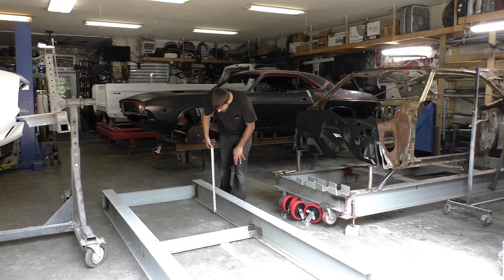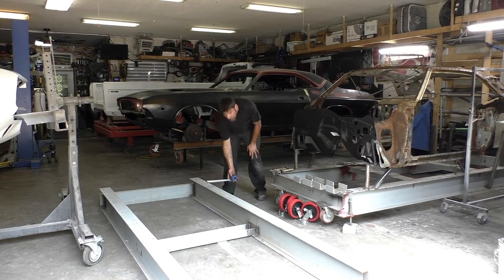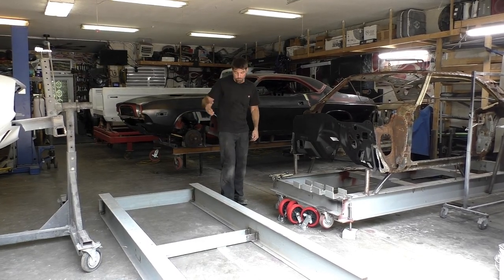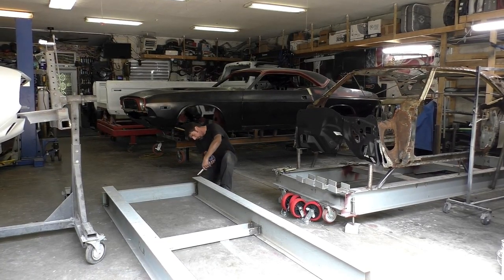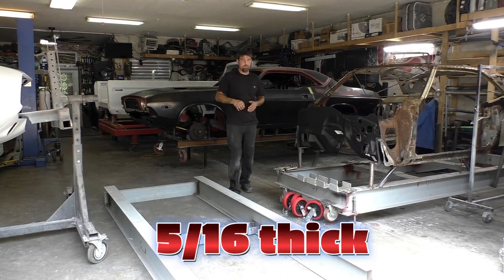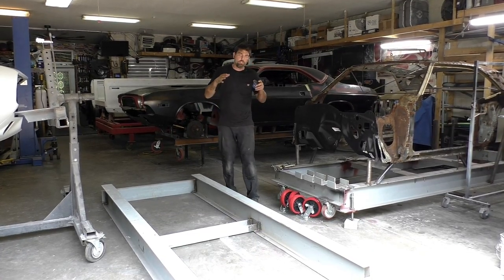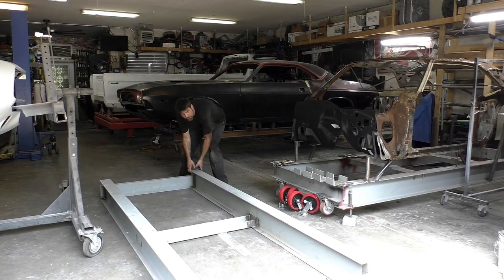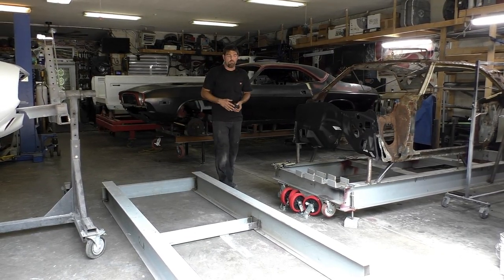This I-beam right here is nine and a half inches by five inches - five-sixteenths on top, quarter inch in the center of the I-beam. That I-beam's not going to move, but if you pick it up, it's got a little bit of wiggle you could just barely see. So when we level it out, that's how we get all our four corners.